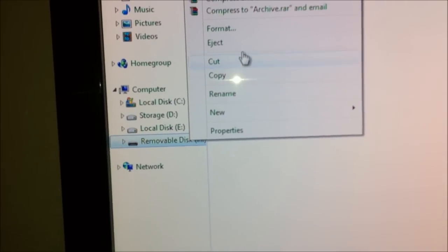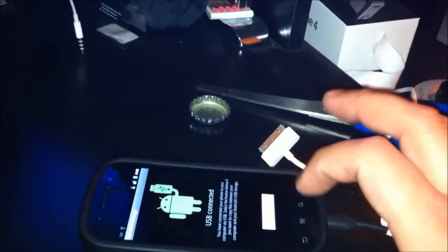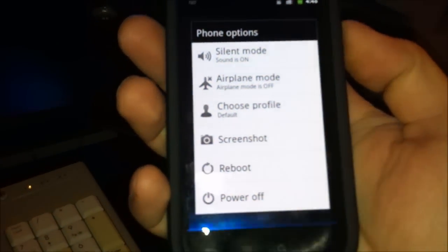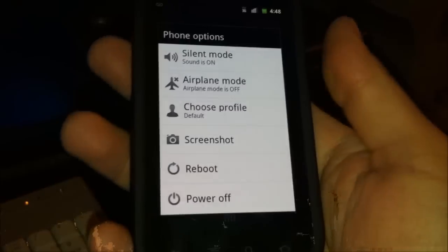Eject it. Remember, root only if you're rooted. If you're not rooted, you can actually see some videos on how to root the Nexus S 4G.